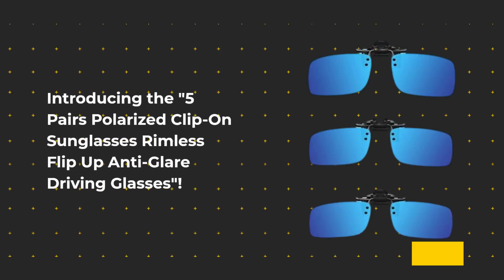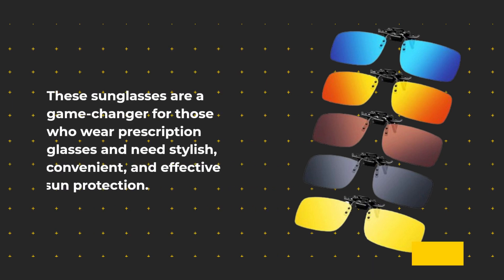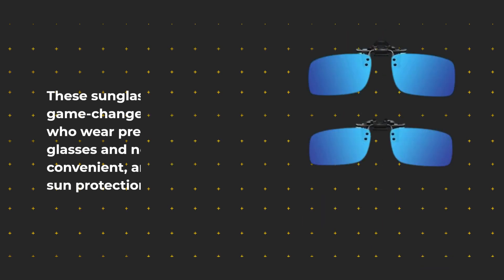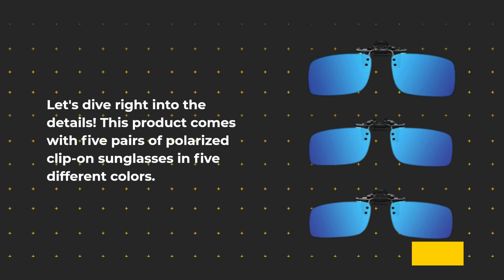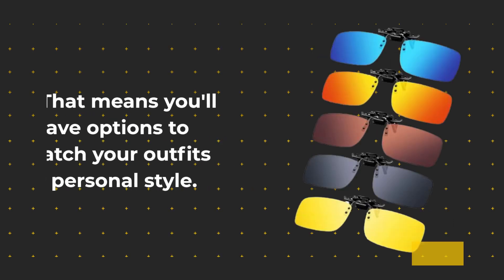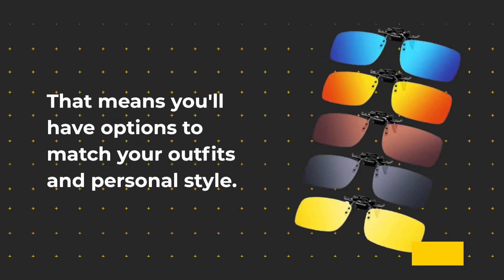Introducing the five pairs polarized clip-on sunglasses — rimless, flip-up, anti-glare driving glasses. These sunglasses are a game changer for those who wear prescription glasses and need stylish, convenient, and effective sun protection. This product comes with five pairs in five different colors, giving you options to match your outfits and personal style.